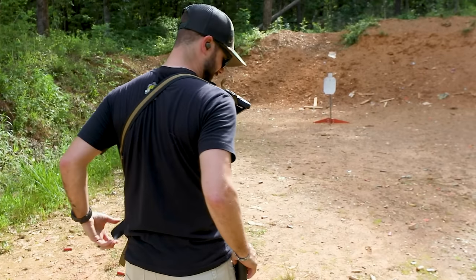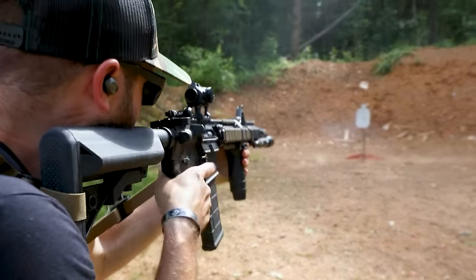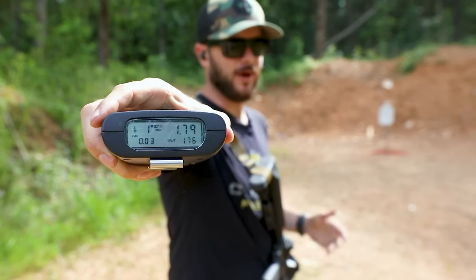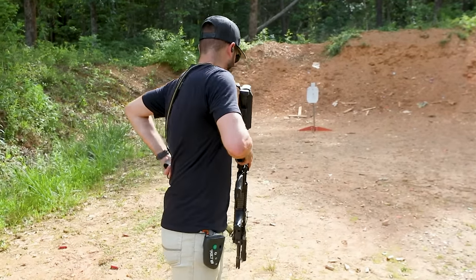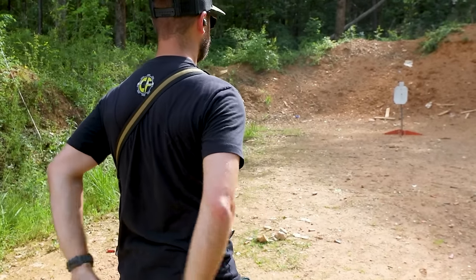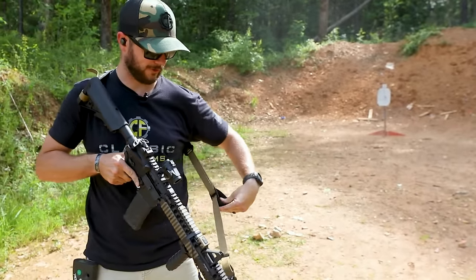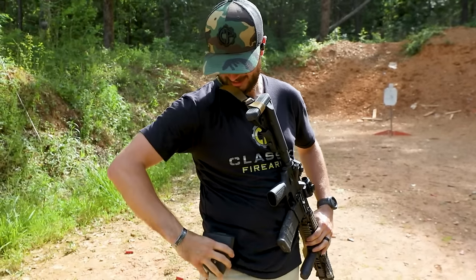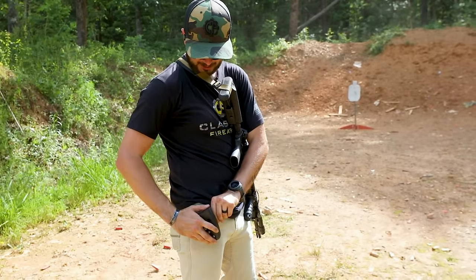Hands behind the back, let's set it up. First shot with the T-Rex Arms sling: 1.79 — compared to what the Magpul was, already looking really good. 1.78 is still the time to beat. Let's see if I can get any better with the second shot. On that one I fumbled a little bit trying to get the sling out of the way — needs a bit more practice. 2.17 on the second run — still, 1.78 is the time to beat.